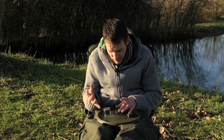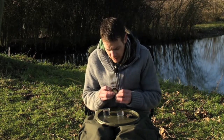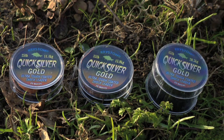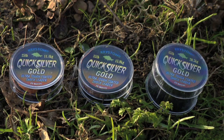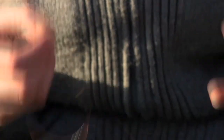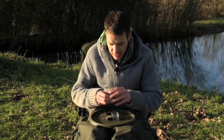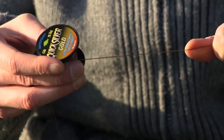For really demanding situations, they produce Quicksilver Gold. This was originally produced as a snag leader for places such as Rainbow Lake, rivers, or anywhere you're faced with severe underwater features. However, it's also been used as a coated hook link by many anglers in exactly those sort of situations — a big favourite for Rainbow Lake anglers. It's ultra tough and only available in one colour, but anglers fishing those venues tend to be targeting big fish and don't worry too much about hook link colour. Because it's designed for demanding situations, it comes in much higher breaking strains: 25 pound, 35 pound, and a beefy 45 pound. It's a bit thicker, but if you're fishing for big fish in nasty situations, you're going to want something like that.